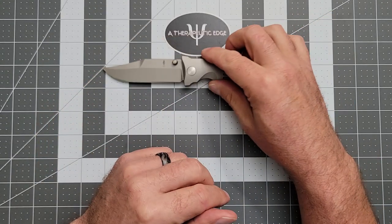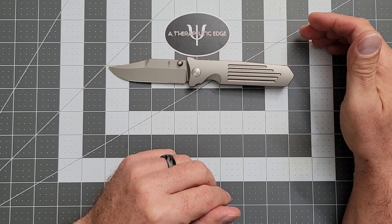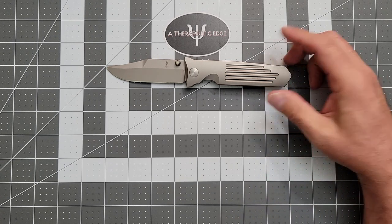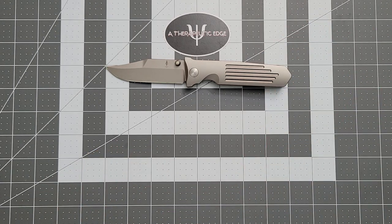In short — or long at this point — the Terrain 365 STS-AT is a fantastic pocket knife. And if you happen to come across one and you're looking for a great knife, don't hesitate.